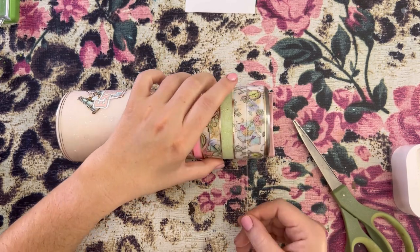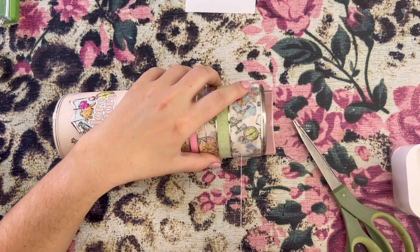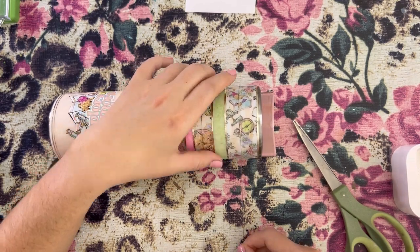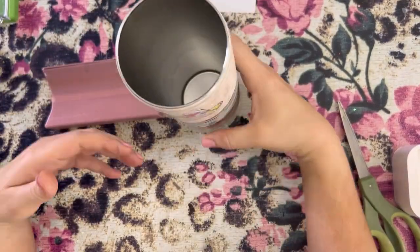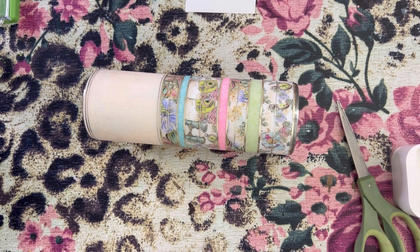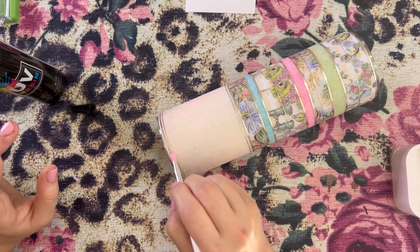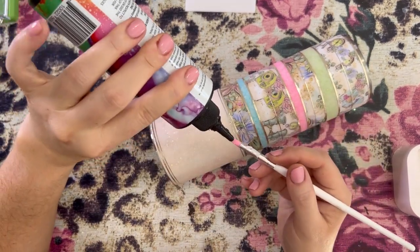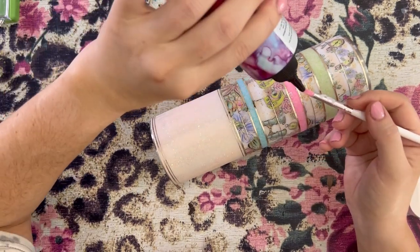After you get your pinstripes on, I'm sure most of y'all like to seal your pinstripes — we don't want them to lift under epoxy. So my favorite way to seal pinstripes is with UV resin. I don't seal the entire pinstripe with UV resin, but I like to put just a small dot of UV resin where the pinstripes overlap, because that is typically the most common place that they will lift under epoxy, and we want to prevent that from happening. So if they are already held down with UV resin, they are not going to lift. I'm putting the tiniest amount just where the vinyl overlaps, and then I will cure this for about two minutes.